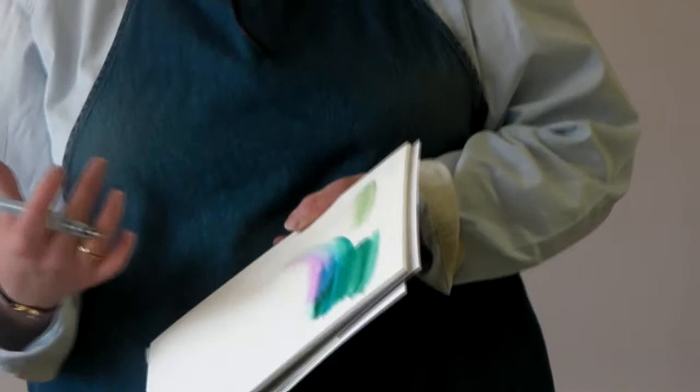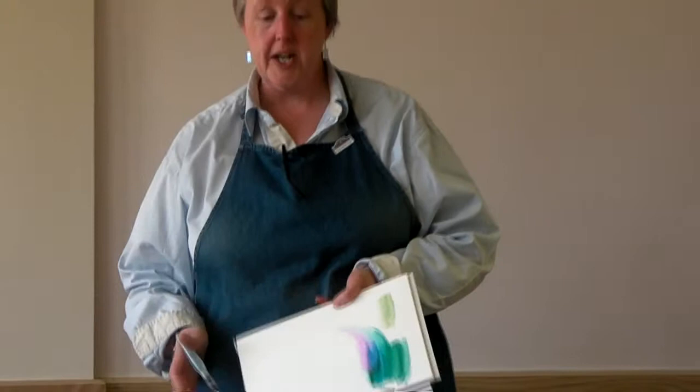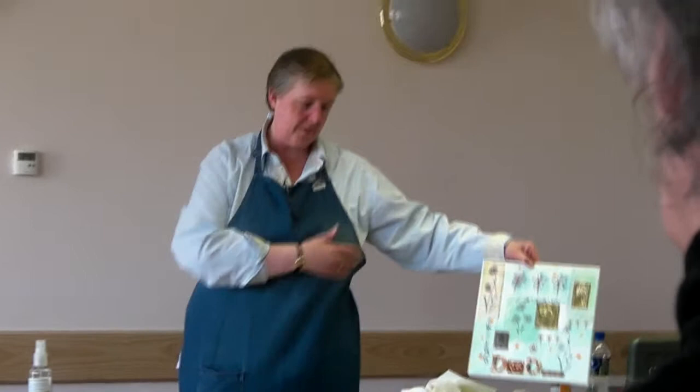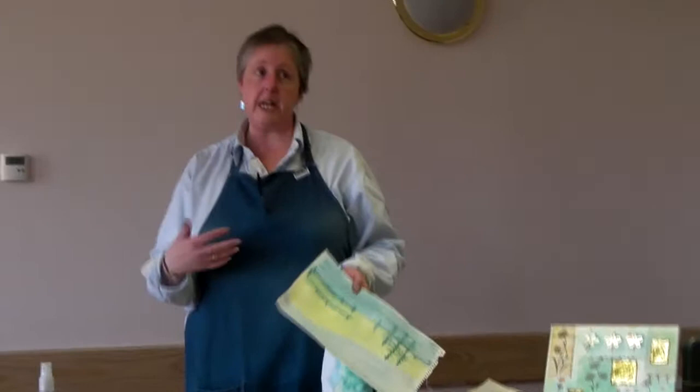The one thing that is really significant with Neocolour 2 — a lot of people don't know this — is they are transferable onto fabric. Which is where I get very, very excited, because that's what I do. I'm a textile artist, mixed-media artist, and that's what this piece of work is, which I'll refer to in a minute. It will transfer onto fabric, and not just synthetic fabrics like the old transfer crayons and paints. These will transfer onto anything.